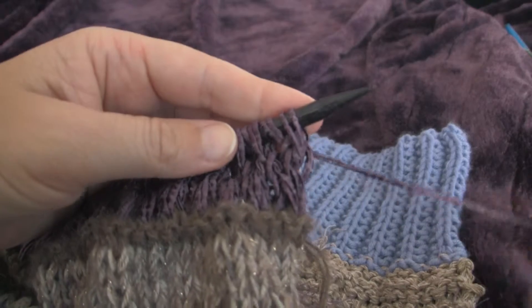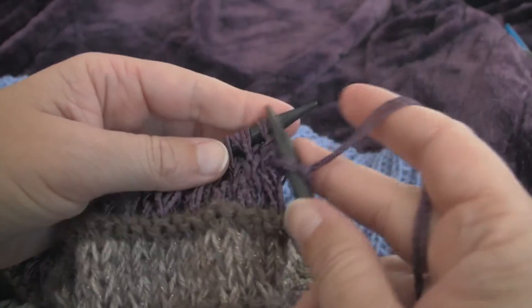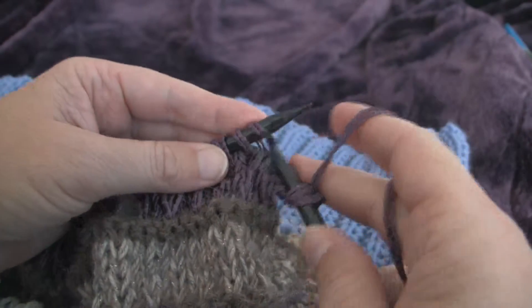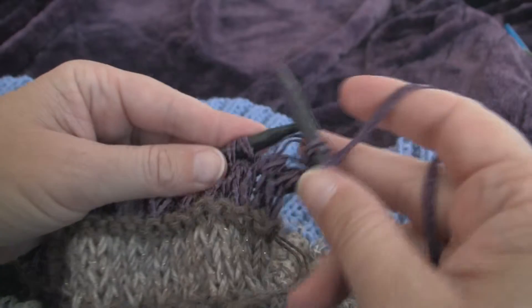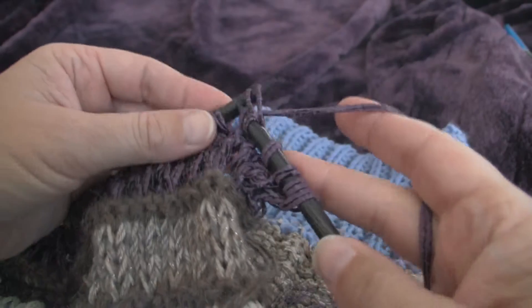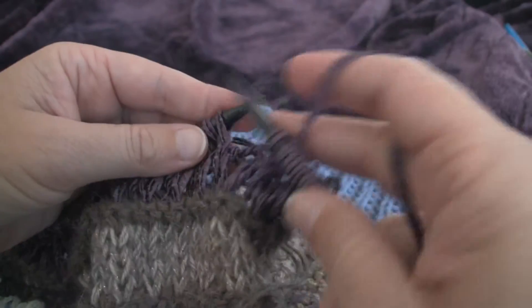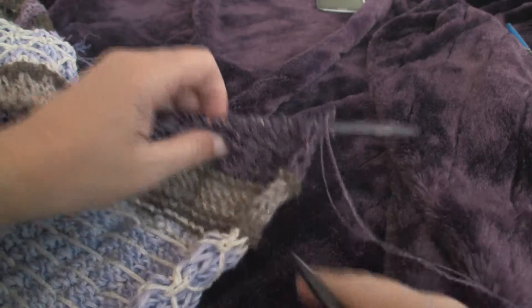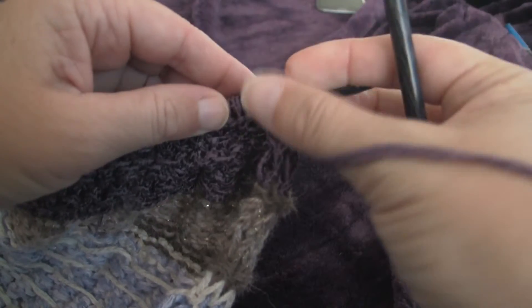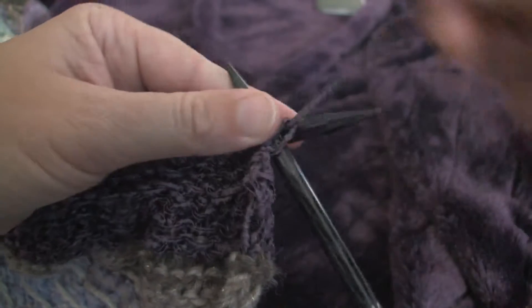Row number seven is knitting straight across — so we knit all the slipped stitches and all the knit stitches. Row eight is the last row, and it's just purl across. Then we repeat rows one through eight for our desired length.